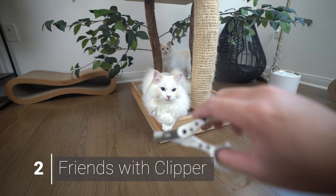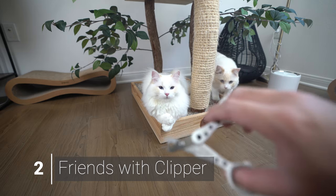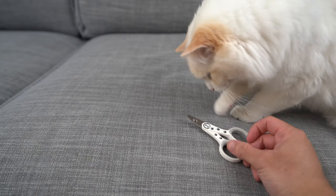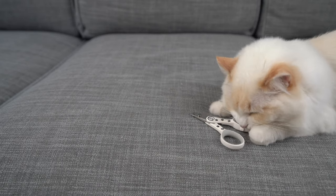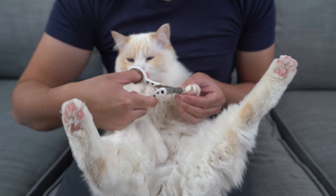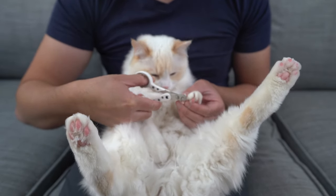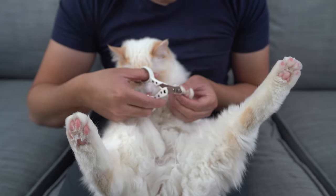Step two is to have your cat get acquainted with the clipper. Unfamiliar objects can be stressful for your cat, so leave the clippers out where your cat can investigate them. When choosing a nail clipper, invest in a quality one that is sharp enough to cut quickly — you'll only have a few seconds with a difficult cat, so make those seconds count. I use a brand called Mio Chi Chi, made from high quality stainless steel that makes it extra sharp for a clean cut.